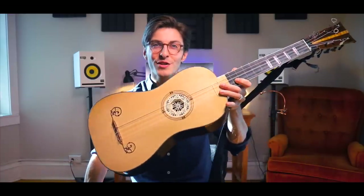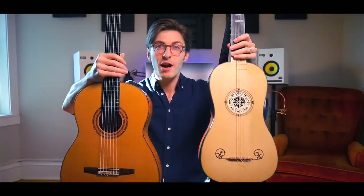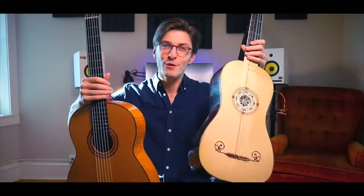So here we have the beautiful Baroque guitar. And if I hold up a modern guitar, you can see the difference in size. It's a much thinner hourglass shape, and it's also quite a bit lighter.